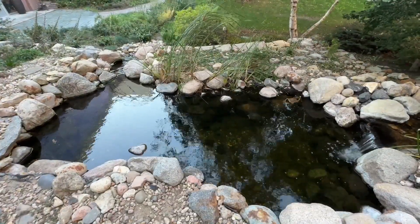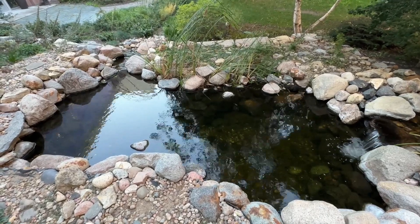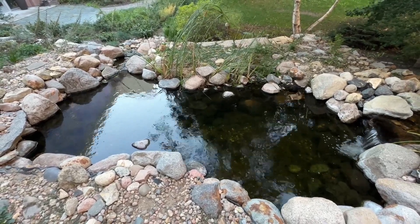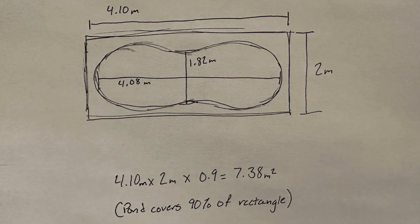It is also important to calculate your pond surface area if you ever need to apply fungicides, algaecides, or do any sort of water treatment. To calculate the surface area, I measured the length and width, which came out to 4.08 meters long and 1.82 meters wide. Since this is an irregularly shaped pond, I placed the pond within a rectangle and measured the sides. I then multiplied 4.1 meters times 2 meters times 0.9 and got 7.38 meters squared.